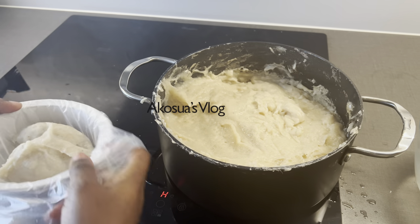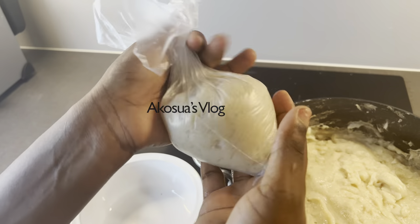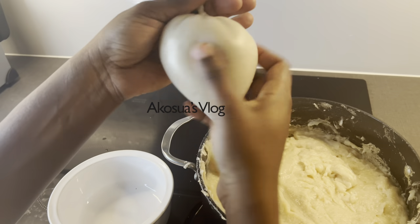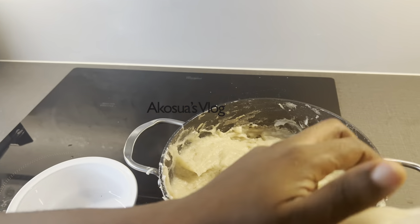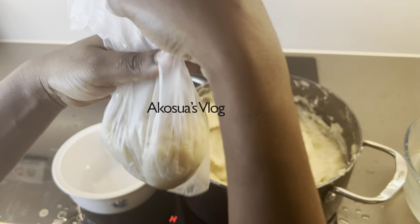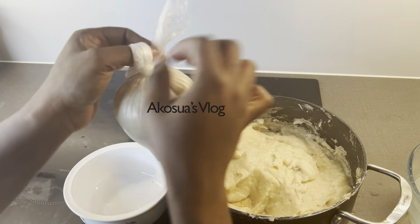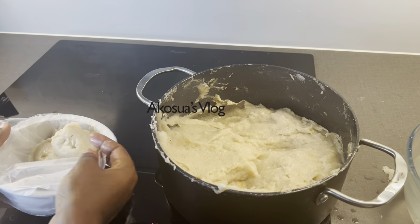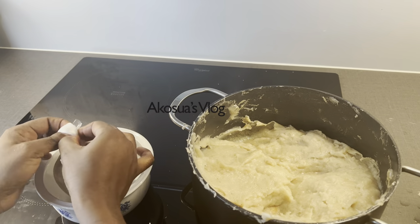You can use your calabash or your gourd to shape it into a circular form — that is how we do it traditionally. But now we put it in plastics and serve. You can tie a knot or just turn it for easy opening. When you want to eat it, use your scissors to cut the excess. You can also just scrape some of the bangku into the plastic and then tie a knot after. Remember that some plastics are very toxic, so always use heat-resistant plastics or BPA-free containers for your food.